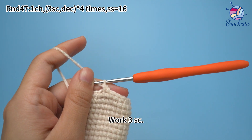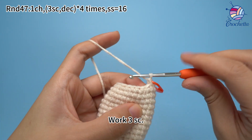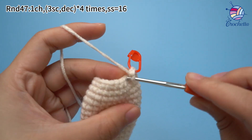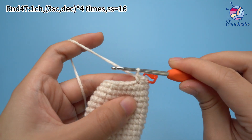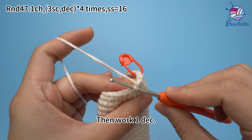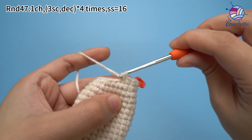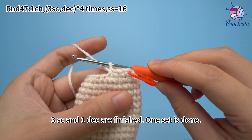Mark the first stitch. Continue to work two more crochets. Then work one decrease. Insert hook through the front loops of next two stitches. Yarn over and pull through two front loops, then yarn over and pull through both loops on the hook. Three crochets and one decrease are finished — one set is done.